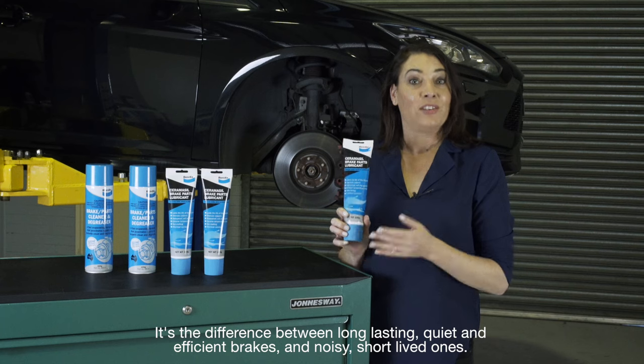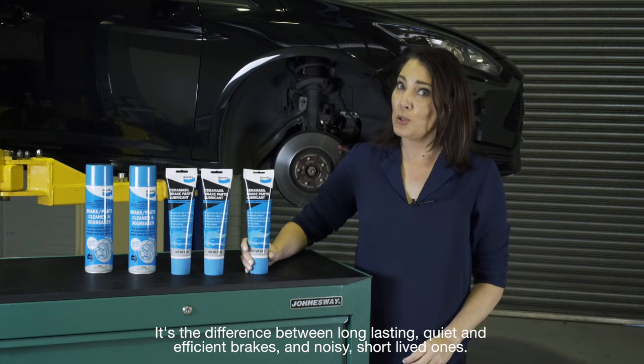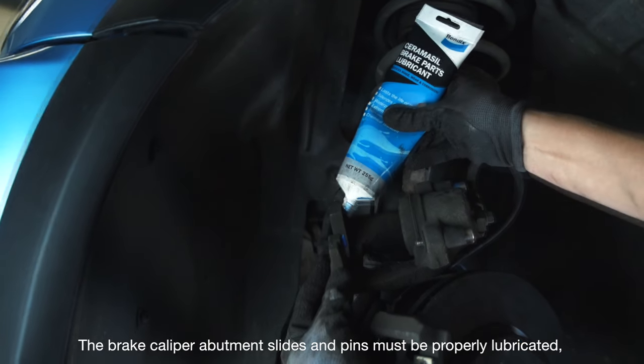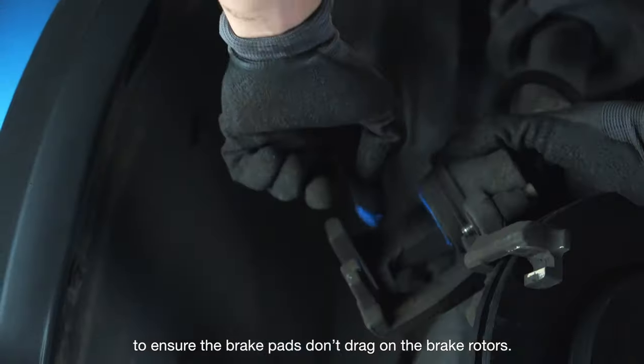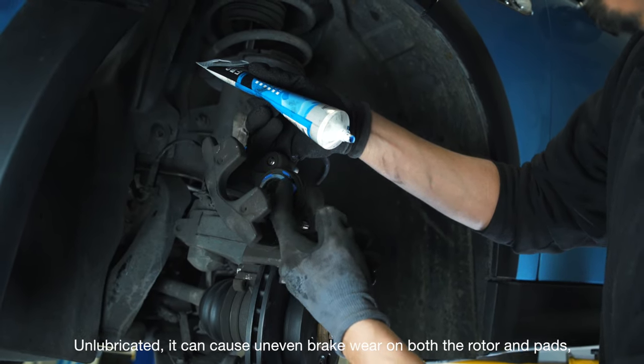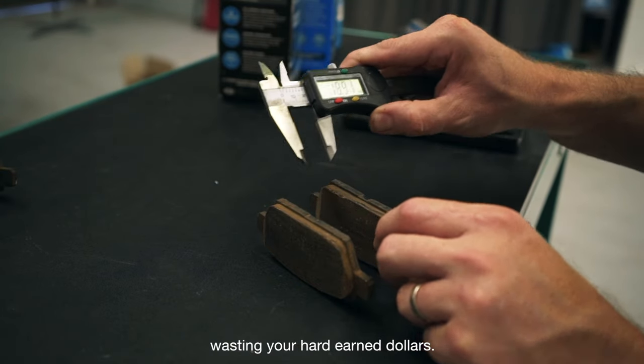It's the difference between long-lasting, quiet and efficient brakes and noisy, short-lived ones. The brake caliper abutments, slides and pins must be properly lubricated to ensure the brake pads don't drag on the brake rotors. Unlubricated, it can cause uneven brake wear on both the rotors and pads, wasting your hard-earned dollars.